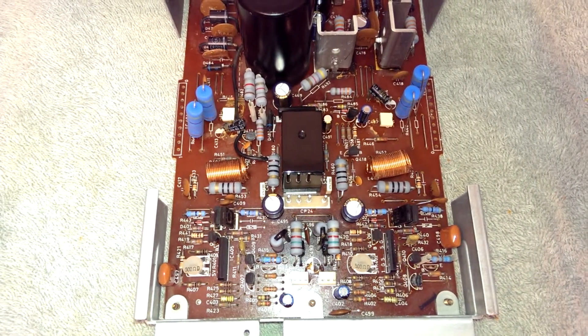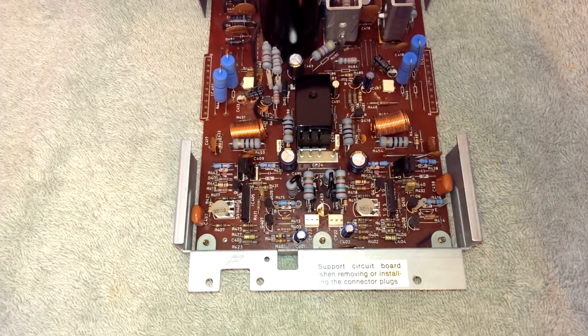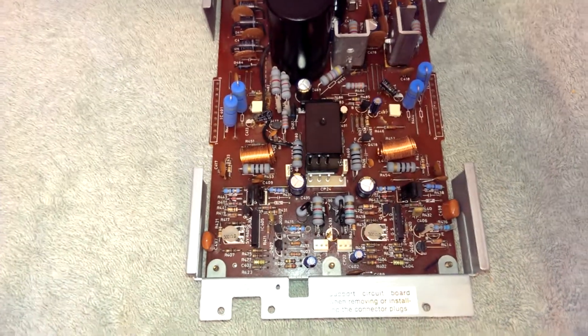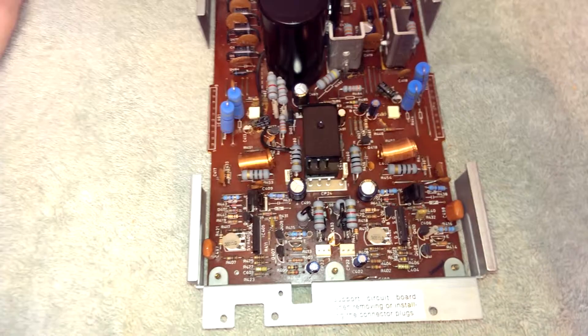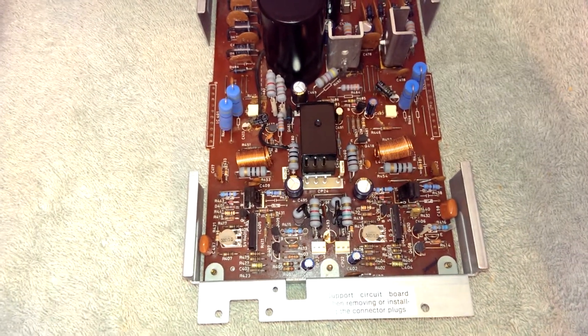So it requires a drive stage. What's interesting to note is that during this time, Fischer was owned by Sanyo, and Sanyo makes the STK modules. They also made a companion to that STK module, which was another STK module that contained a drive stage — a deluxe drive stage.